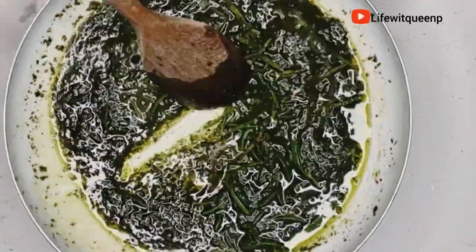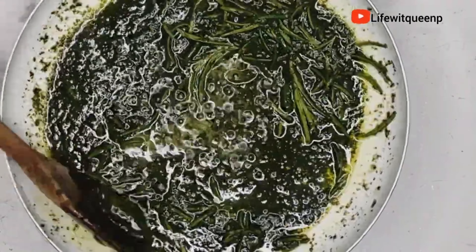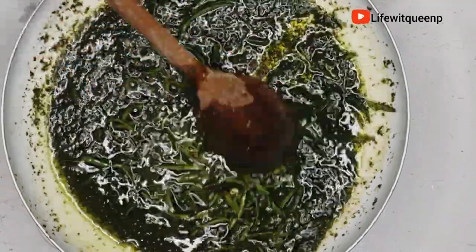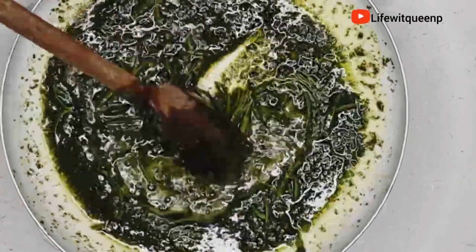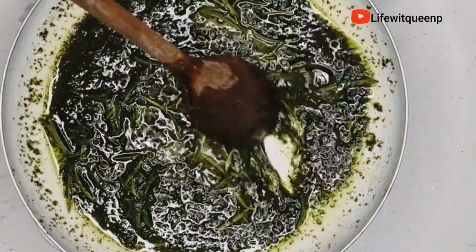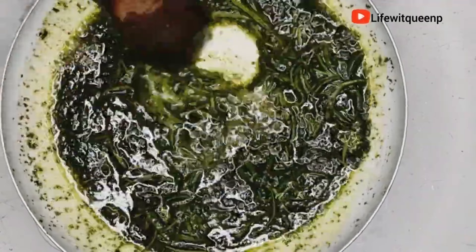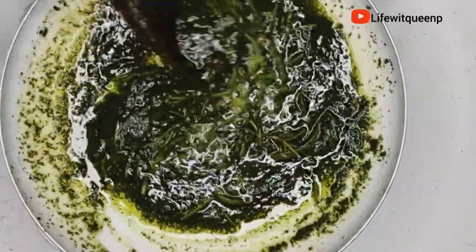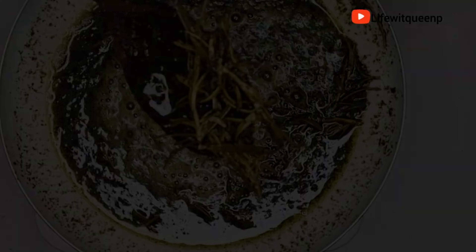You can also do the double boiler method or a 24 to 48 hour infusion — pick whatever method works best for you. Also remember, you don't have to use the same oils I'm using. What works for me might not work for you, so you need to know exactly what oil works for your hair type. Not everyone loves coconut oil or grapeseed oil, so just use whatever your hair loves.